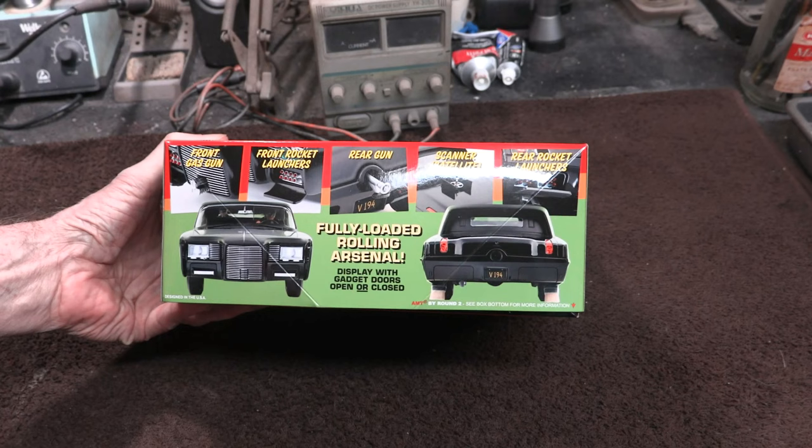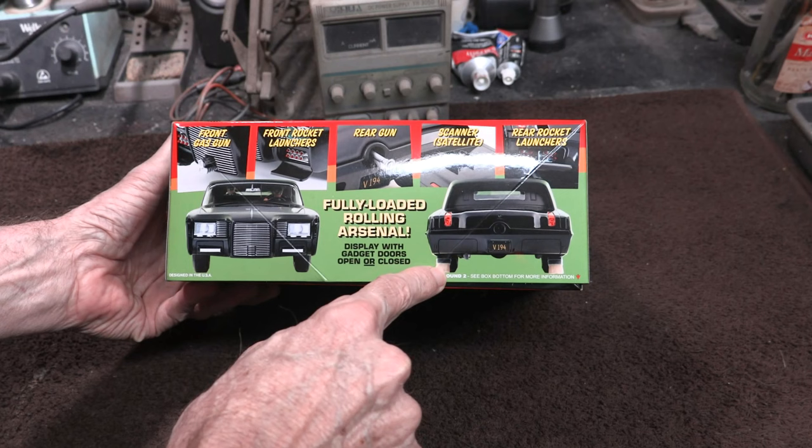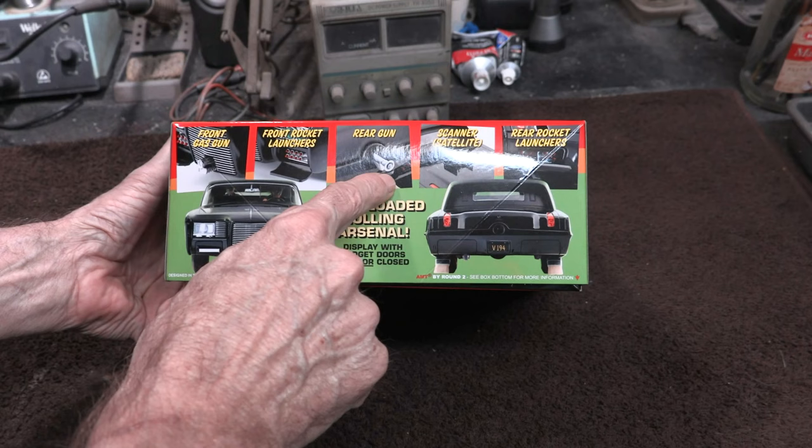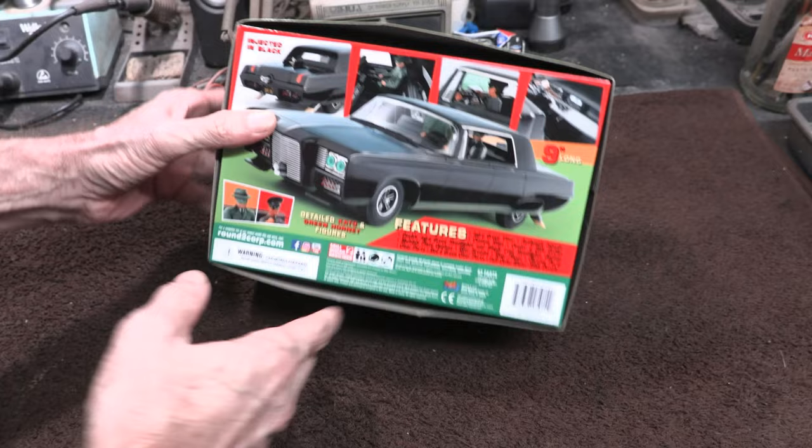On this side of the box it talks about the detail on the model. You've even got the little broom sweepers that were on the car — I'm not sure if they ever showed those deployed in the TV show — and you had the little satellite that could launch out of the trunk for surveillance. You've got the rear gas gun, the front rocket launchers, the front gas gun, rear rocket launchers, and the interior of the car has a lot of detail too.